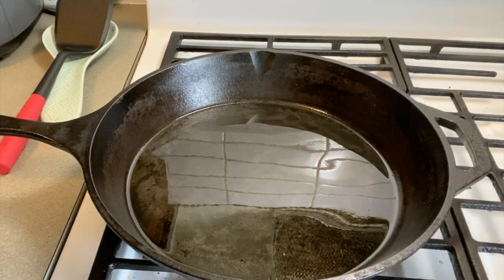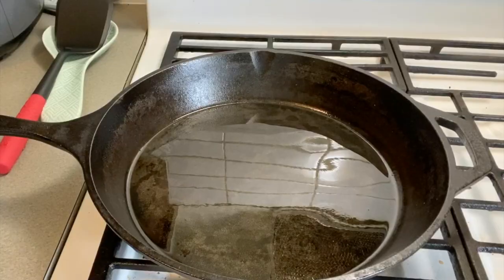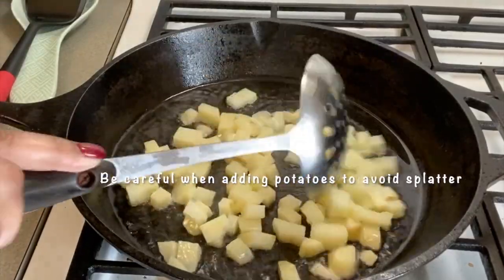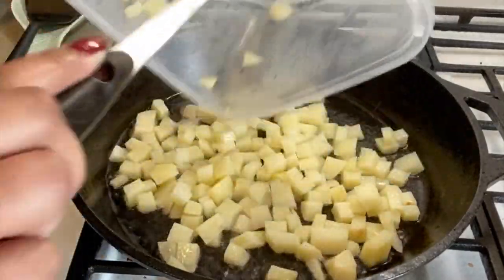Once that's all nice and heated, I'm going to add my potatoes and onions and let that cook before adding the corned beef. Be careful about the splatter, because there's moisture from the water and the potatoes boiling.